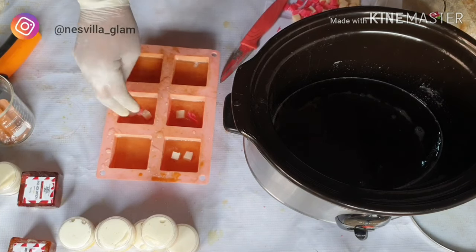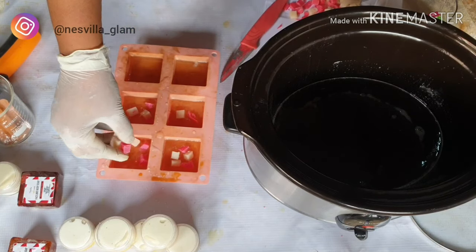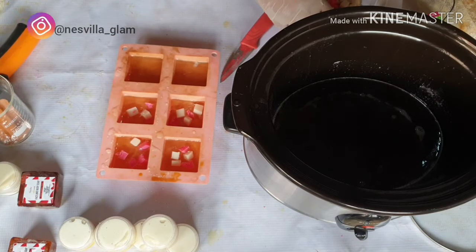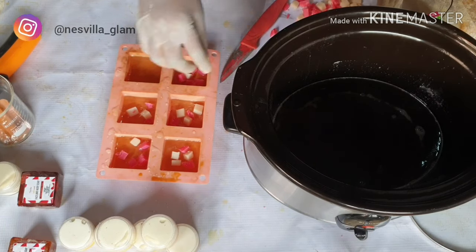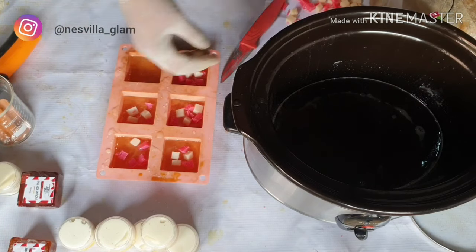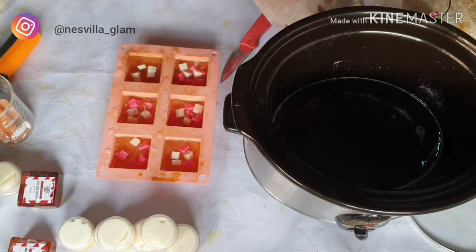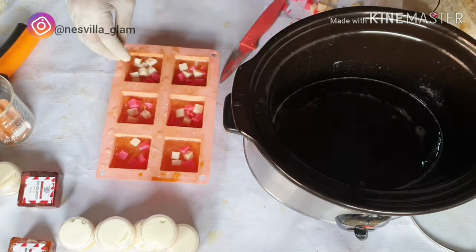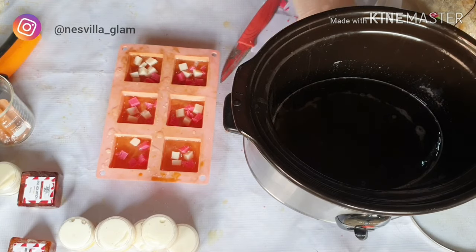Now I'm adding the soap chunks as inserts inside the soap. You want the chunks inside the soap, not poking out. If they start to poke out, it won't look great — but don't worry, the effect of those soaps will still be infused into the glycerin base. Once you've placed your inserts, allow it to rest for about one minute.